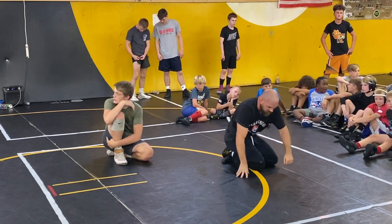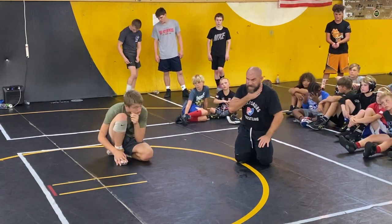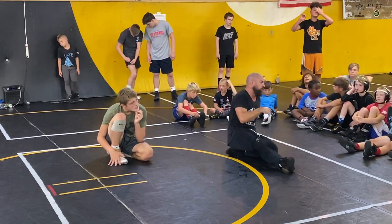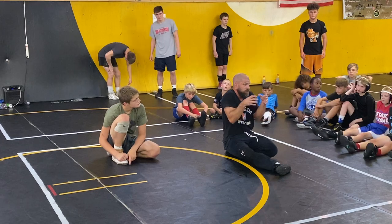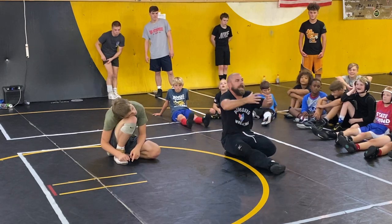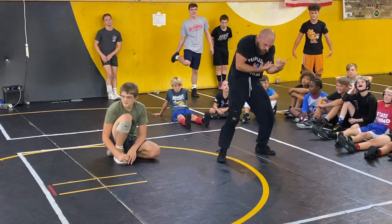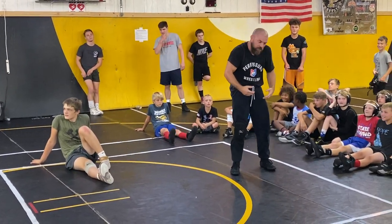One of my buddies, Mark Moes, who is an unbelievable wrestler in his day, talks about cradles and not letting the guy that you're cradling move his neck around. His analogy is like, you don't want to look like a brand new little baby. When babies are born and you bring them home from the hospital and you get to hold the baby and the mom's like, hold his head — and you're like, I love him, he's so cute — and the baby's head is just flopping around. You don't want to let the dude have a baby neck in a cradle.